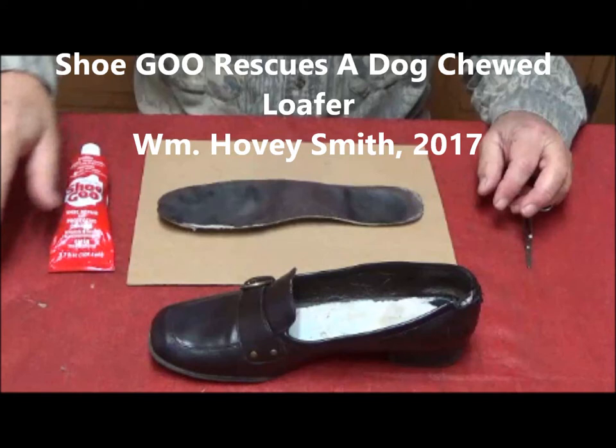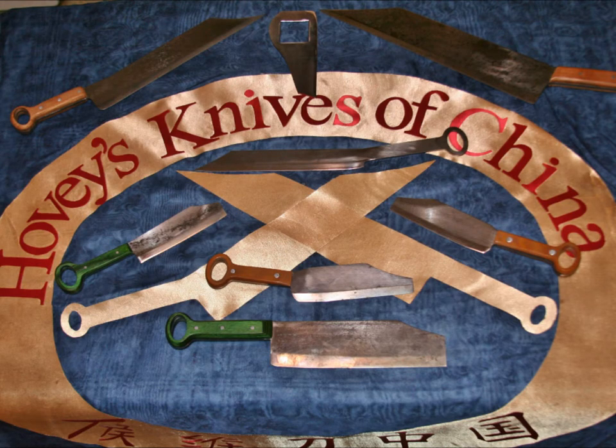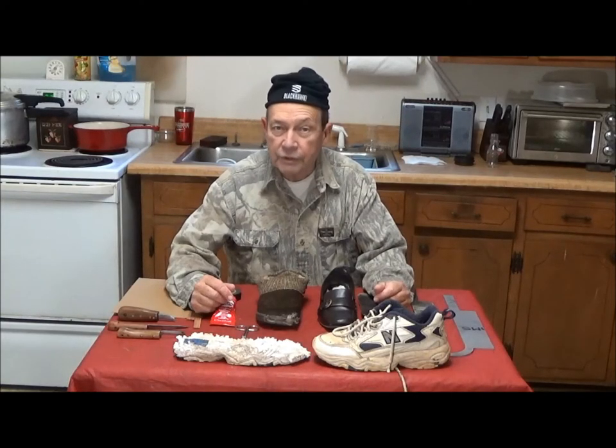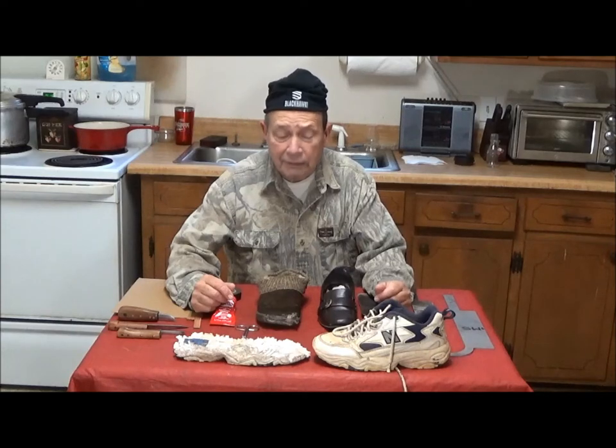Shoe Goo rescues a dog-chewed loafer. William Hovey Smith, 2017. I'm the owner of a new company, Hovey's Knives of China, and I have a certain hound dog by the name of Hera, and she and Shoe Goo have become associated. This is Hovey Smith, the backyard sportsman, and today we're going to talk about the activities of a certain predatory hound dog.